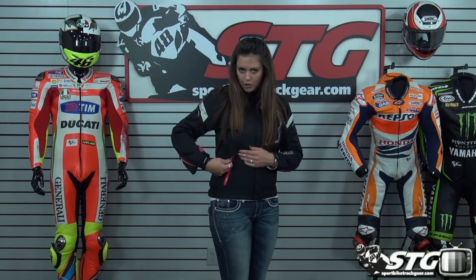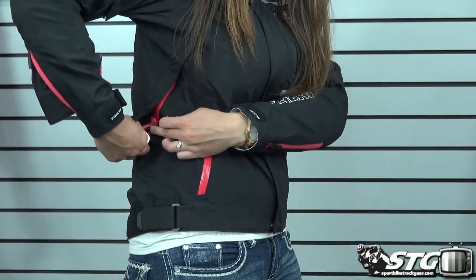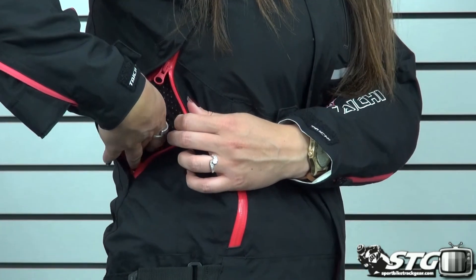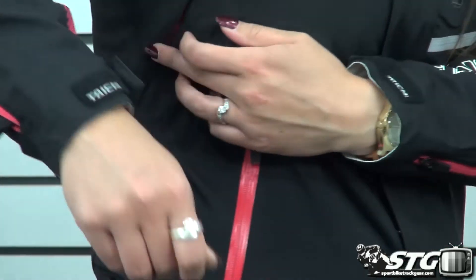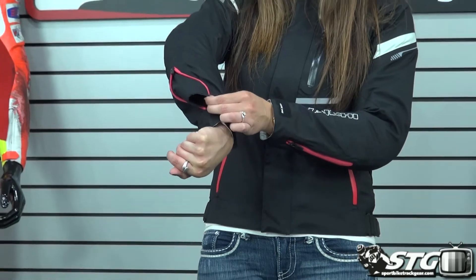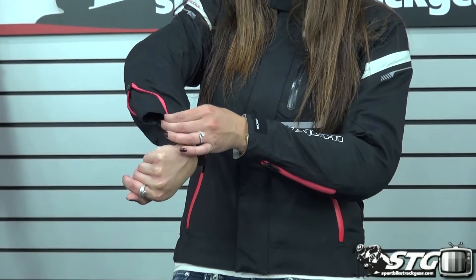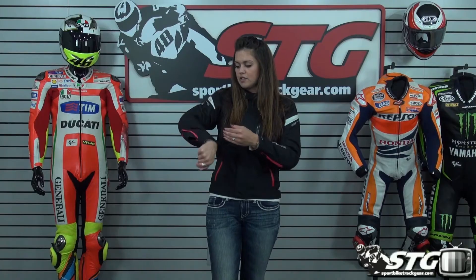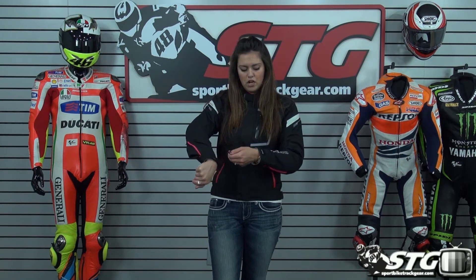It has your standard pockets as well as a nice large vent on the side of the jacket, which is going to allow a lot of airflow to come through to help keep you cool on warmer days. In addition to that vent, there's also one at the side of the arm that you can pop out — it acts almost like a funnel to get air in, going up through your sleeves. When you're in the riding position, it's perfect for allowing that airflow to come through the jacket.